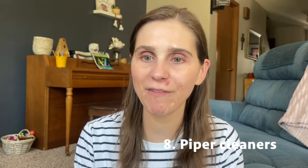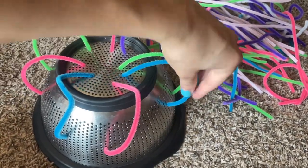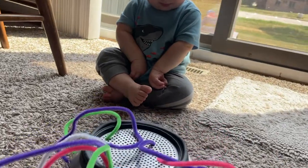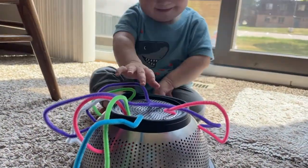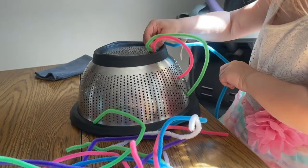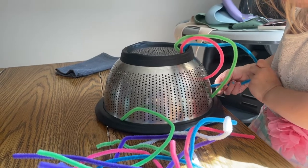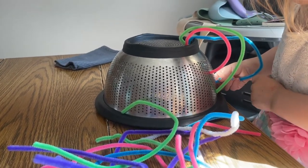Number eight is using pipe cleaners for your baby to pull things out. I took a strainer and put some pipe cleaners in it so your baby can pull them out. My baby didn't really do it with this one, but my three-year-old really enjoyed it. Eventually when they're a little older they can also put the pipe cleaners back into the holes, which makes it a really fun activity.